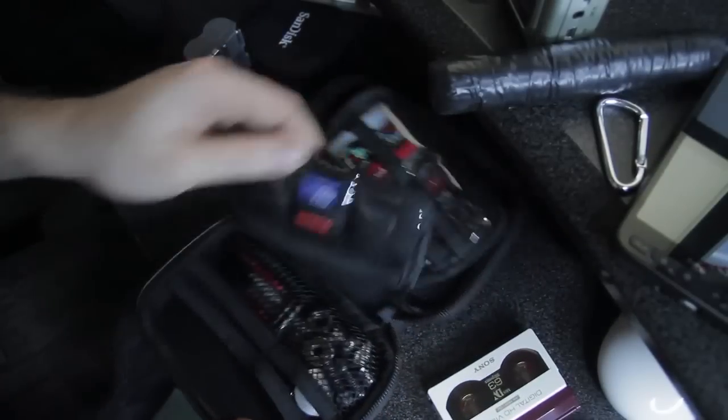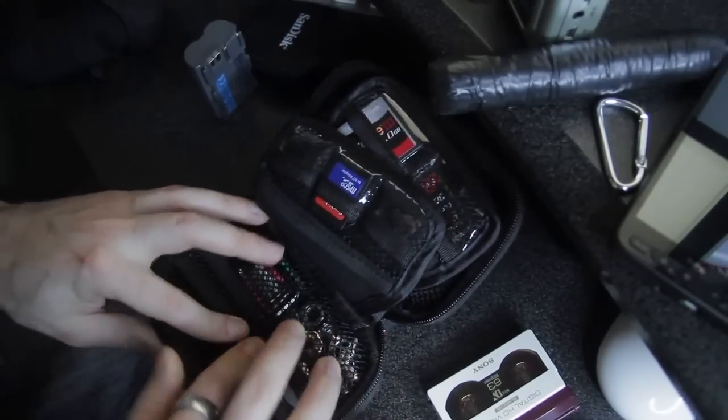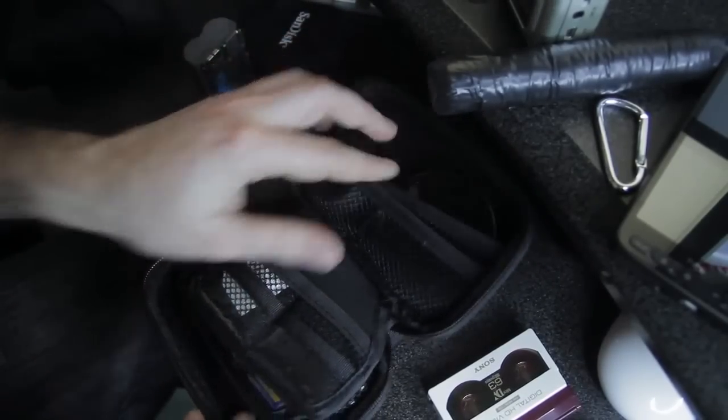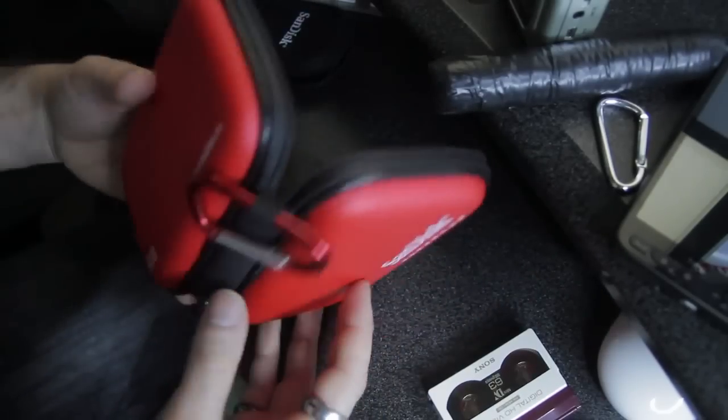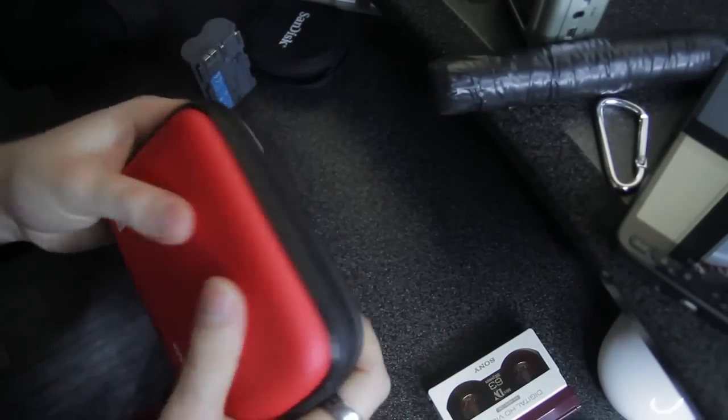It's a really nice case, really well made. All the stitches are really nice. It's got Velcro pieces here to hold the case shut. It's kind of a semi-hard case.